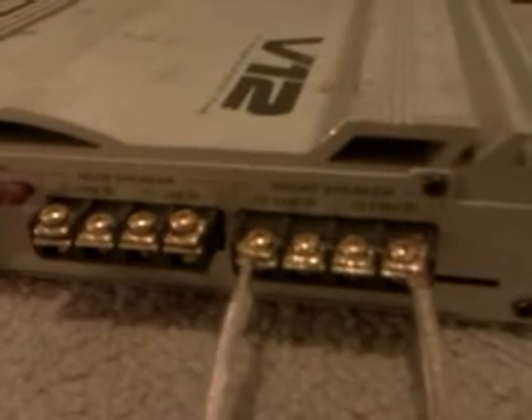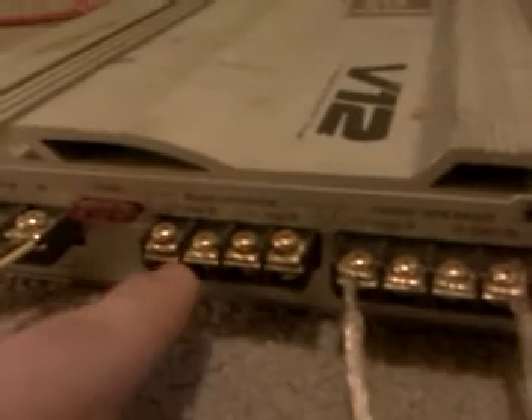Bridging it — what that does is you use both channels with only 2 wires, which doubles the power, which puts it up to 500 Watts maximum. And it continues the same for these two channels.